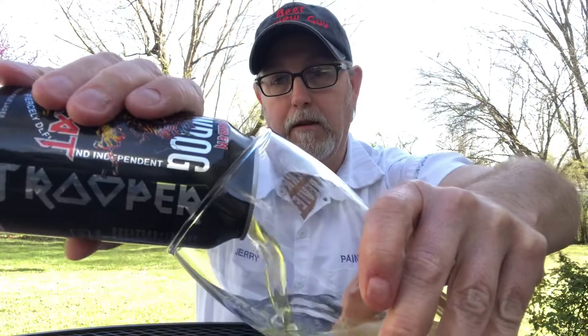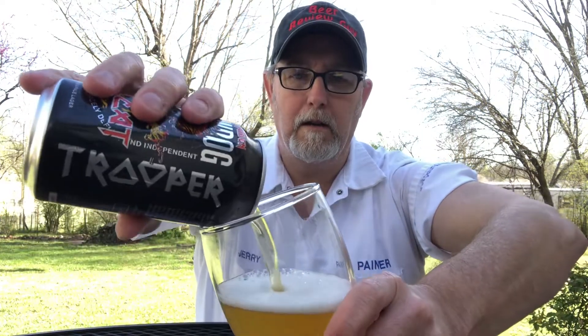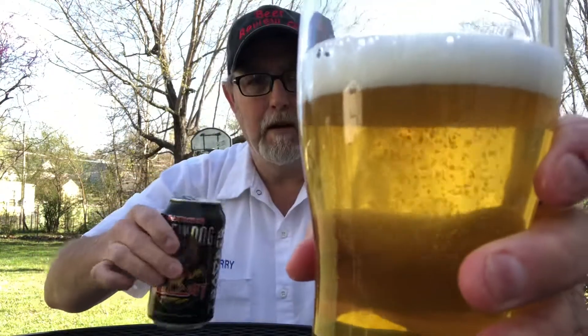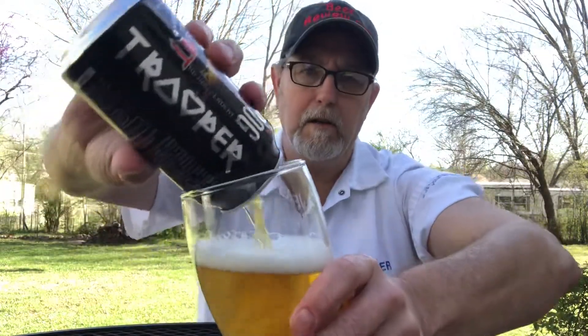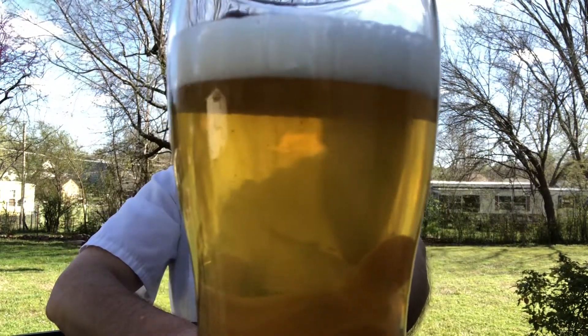I'm just hoping this is still good. Let's find out. It's forming a pretty decent-looking head there. I can smell it already. It looks good — it's yellow, just lightly cloudy. It has some nice, decent carbonation coming up, a finger of head, a little frothy appearance — it has a lager kind of head.